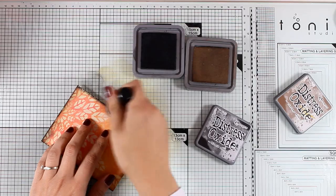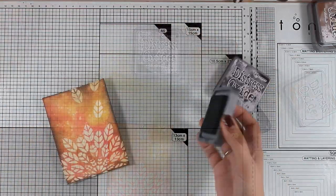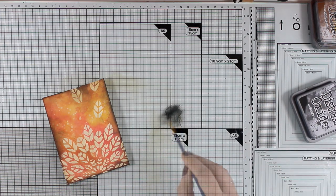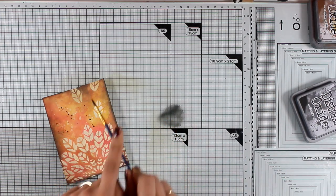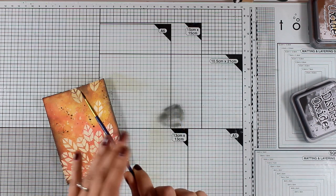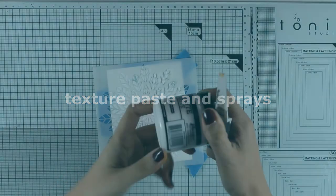You can leave it as is or distress it even more like I'm doing now. I'm bringing in Vintage Photo, adding a little bit of inking only at the edges, and then bringing in Black Soot to add a little black in some areas. For this card I knew I'd add a black sentiment, so I decided to add some black splashes to bring everything together — diluting a little bit of distress oxide Black Soot with water and adding the splashes.